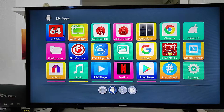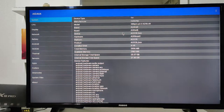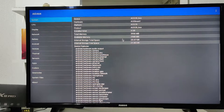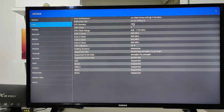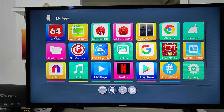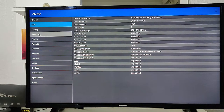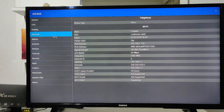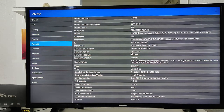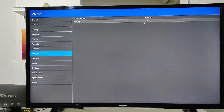Now we're back at the menu. Let's go to the AIDA64 app — this is what we always use to show you all the information about a smart box. We have the System, CPU, battery, and other details. You can see the CPU information right here, then display and battery info as well. This app works great for sharing device information — it's wonderful, works perfectly, and we use it on all our smart boxes.